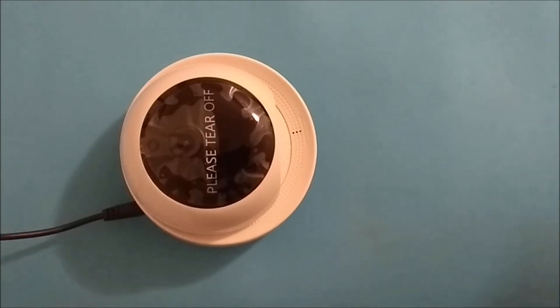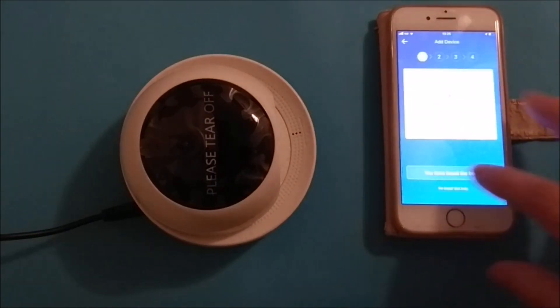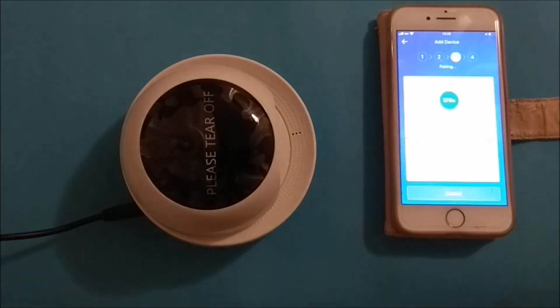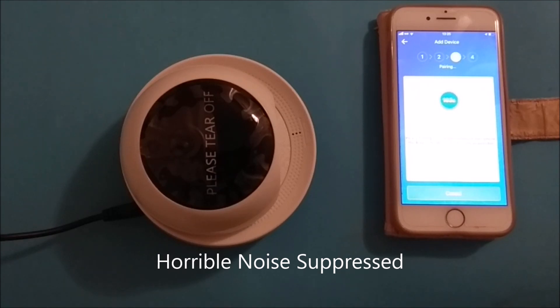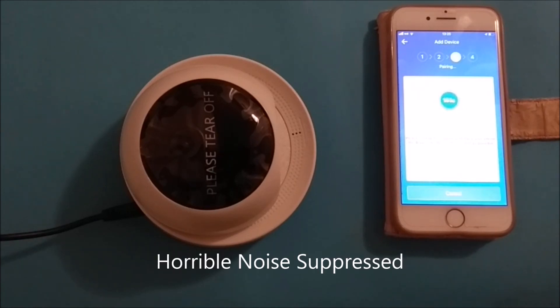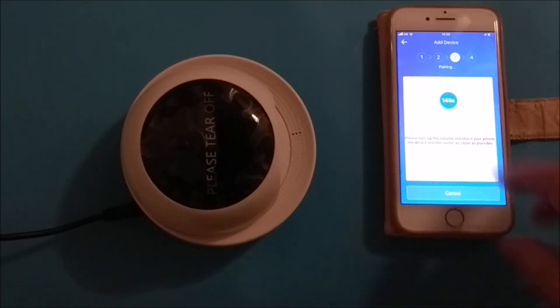So here's an iOS device. We'll tell it to add sound pairing, and we'll say we've heard the beep. It clicks next, makes this horrible noise, but it doesn't pair. The app says: 'Please use mobile phone for Wi-Fi configuration.' So it does not work.